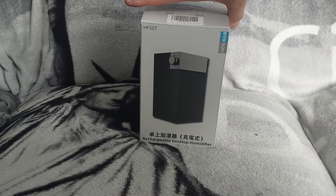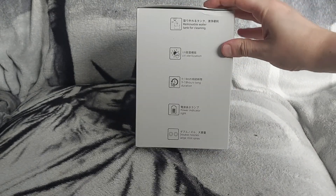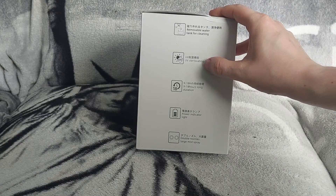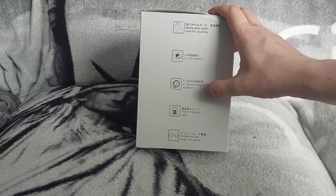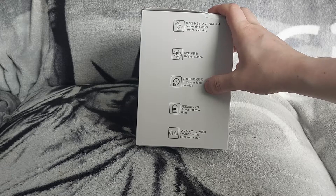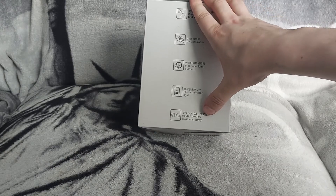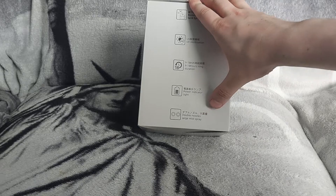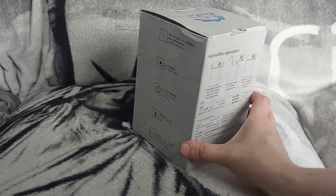Here it is, and before I unpack this let's go through what it says on the box. It says it has a removable tank, a UV sterilizer, and on full charge it'll last 18 hours. It's got a battery indicator, and at the top it's got a double nozzle mist spray — basically two spray outlets at the top.